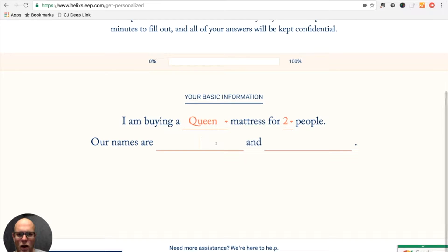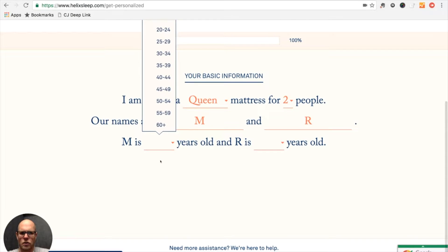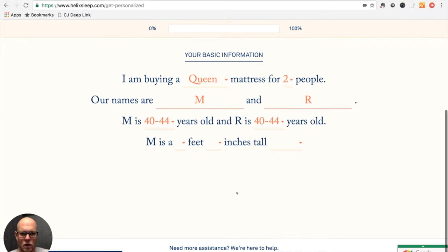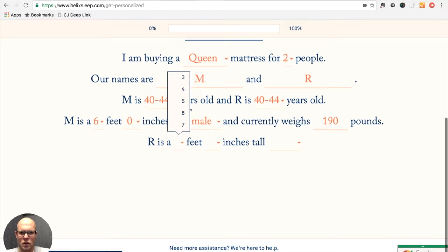I'll just put in our initials — six feet tall, male, and I guess I weigh about 190 pounds.